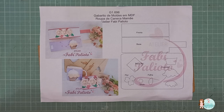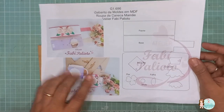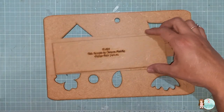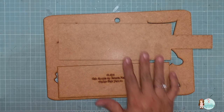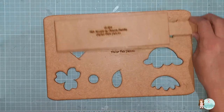Na aulinha de hoje, você vai aprender a utilizar o gabarito roupa de caneca mamãe. Então, vem a folha guia com a foto da peça pronta e as partes do gabarito. Então, vou mostrar aqui pra vocês. Vem essas duas partes aqui: essa aqui é a parte da frente e a parte da base, que vai assim, uma sobre a outra.